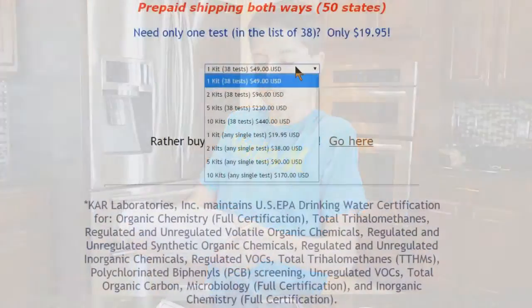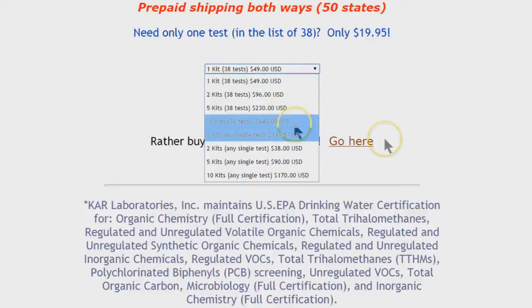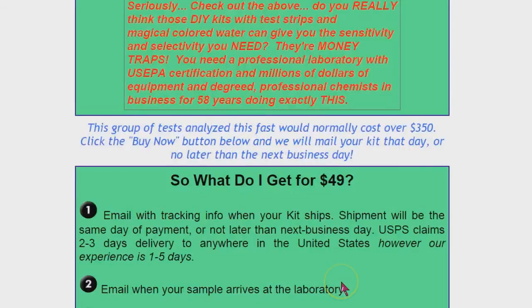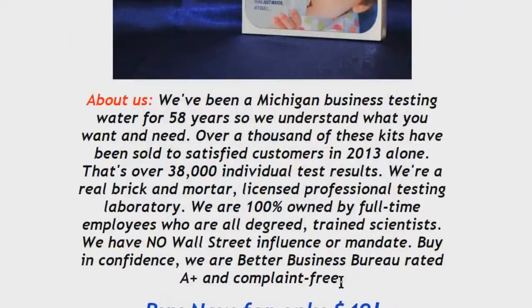You get discounts the more you do. You can also do a single test for about 20 bucks, and it goes down a little bit the more you buy. We're anxious to see what the results will read and we'll go ahead and post the important ones out here — the ones we think are important. I'm sure it'll be interesting. Stay tuned, and please subscribe and like. Thanks for watching.